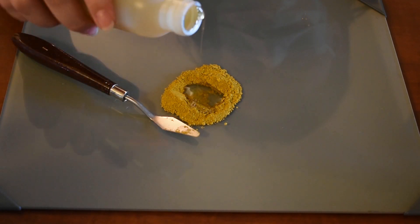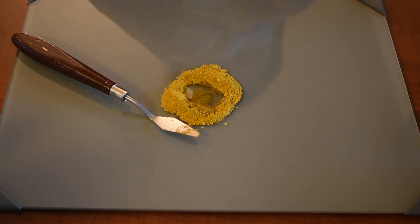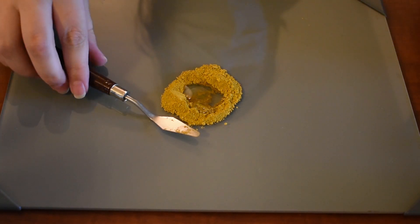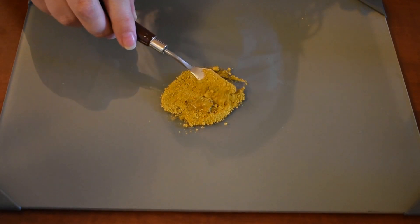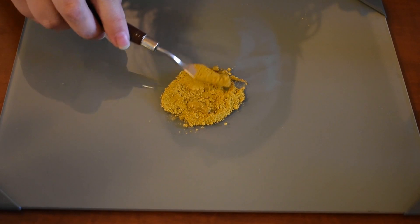So in order to keep the paint fresh, the ingredients that I'm going to be adding aside from gum arabic and water are going to be honey, a little bit of vegetable glycerin, and a tiny drop of clove oil for preservation.